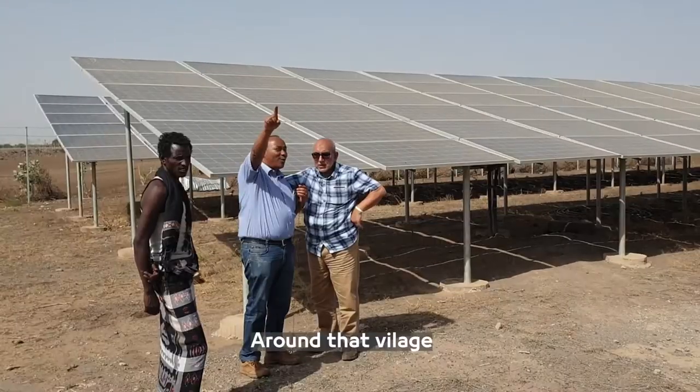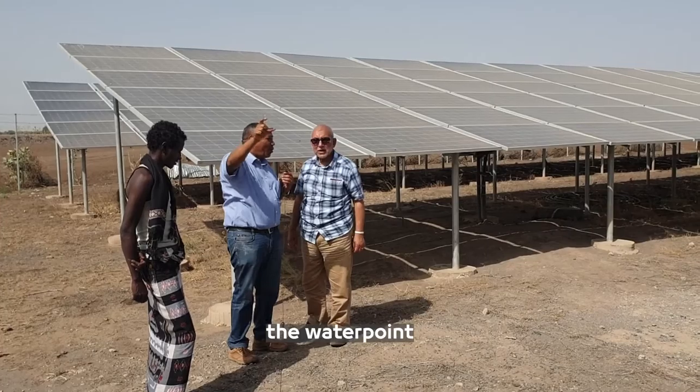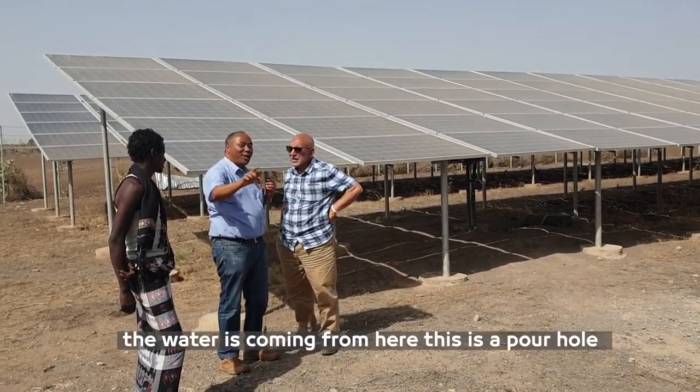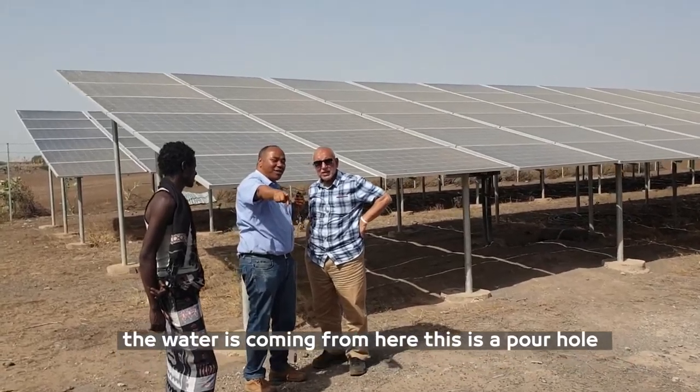All the camps we visited around that village have the water point, the irrigation, the reservoir — everything. The water is going to appear here. This is a borehole.